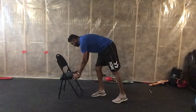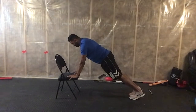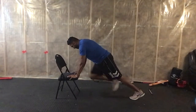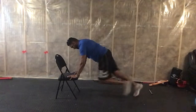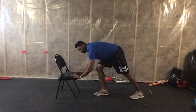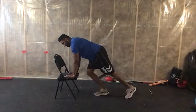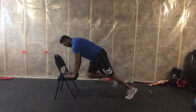Mountain climbers — get into a nice incline plank and just mountain climb. Make sure not to push the chair in front or it'll tip. Put your weight over the top.